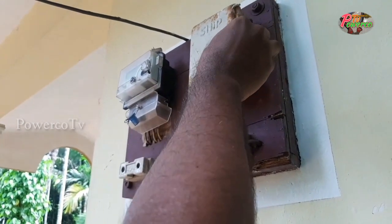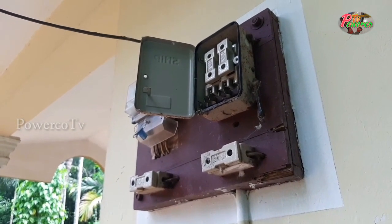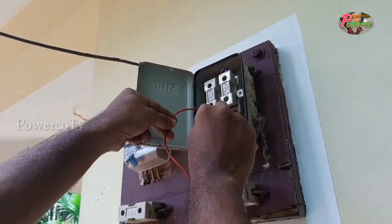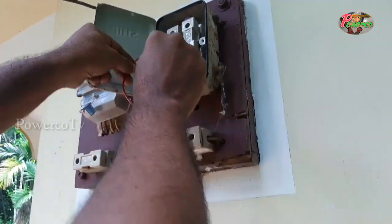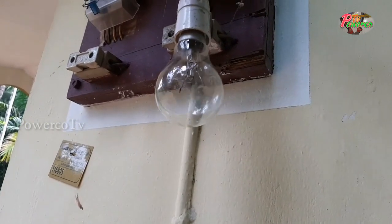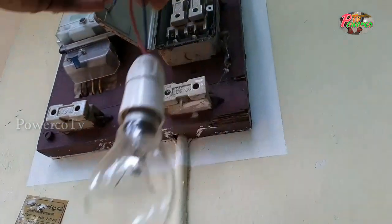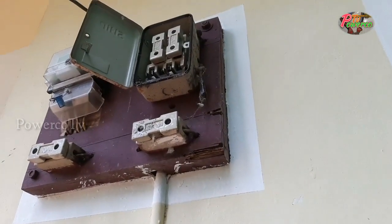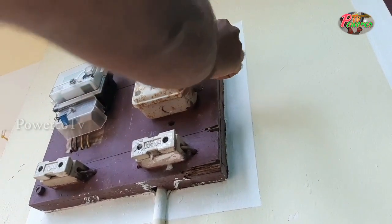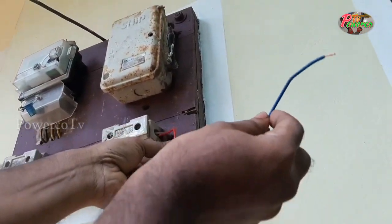We are going to check the video. The video is on my own. Now we are going to check the video. Now we have to check the video. Let's check the main switch. The main switch is the main switch. We can check the board.